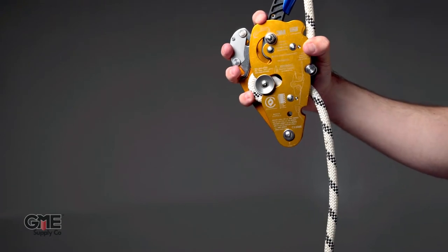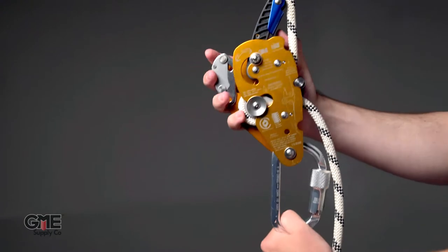Now you can connect your auto-locking carabiner to the lower bar and connect to your fall protection harness.